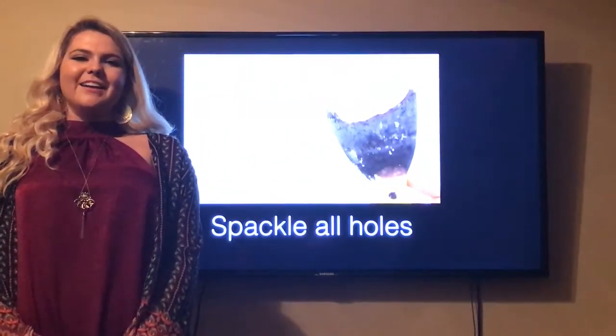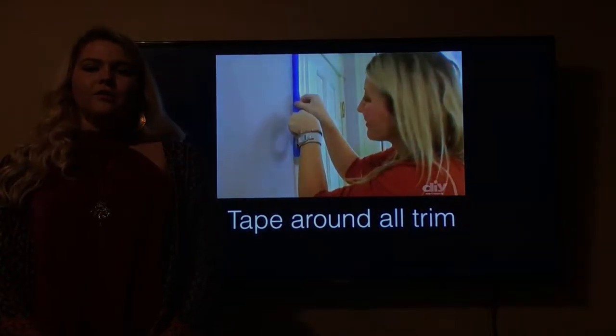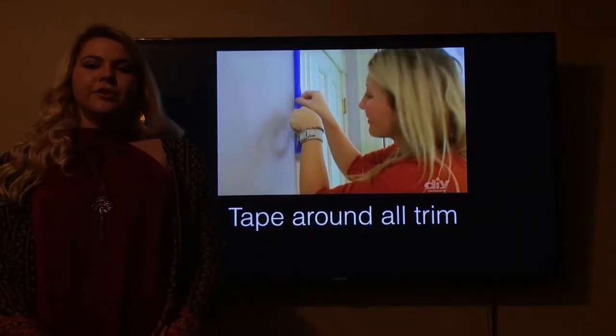After that, spackle all holes where you have taken nails out so the paint goes on more evenly. If there is any chipped paint, go ahead and scrape that off so the paint goes on smoothly. The next step is to tape all walls around door frames, trim, and outlets.